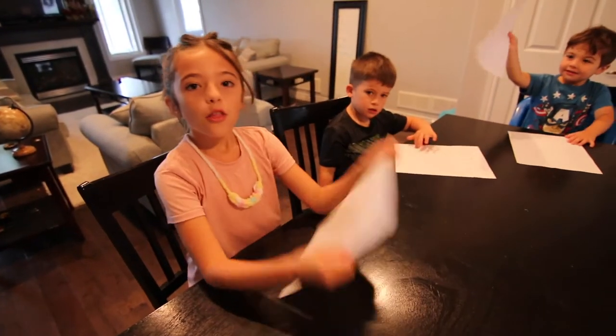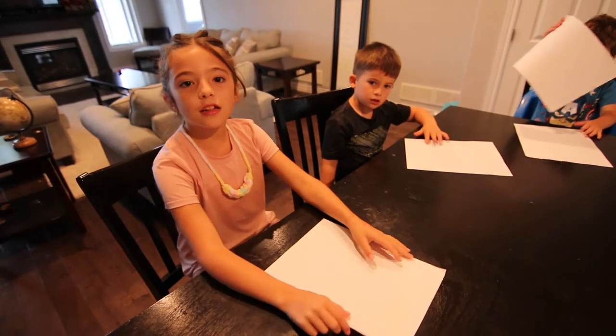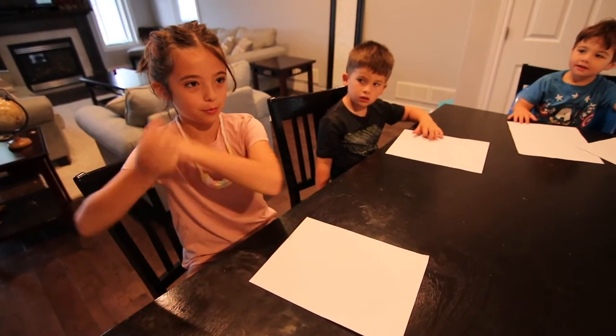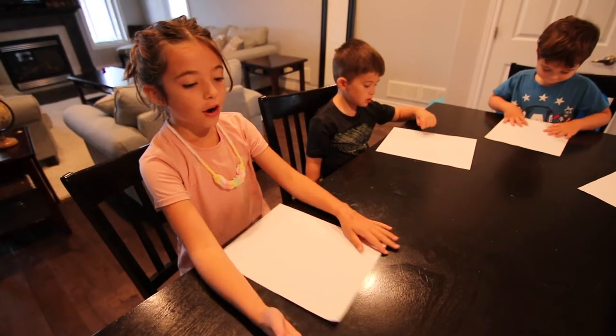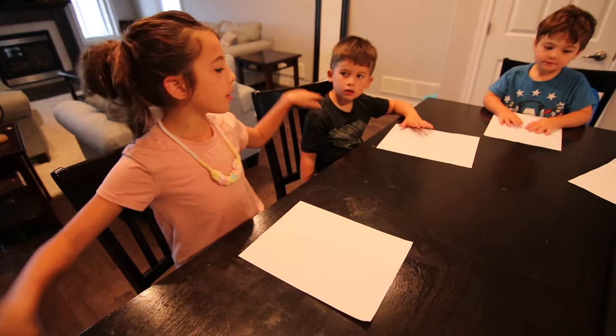Hi Nana! We're doing the 3 Marker Challenge. A bunch of you guys might have seen it on YouTube or whatever. The rules are that we have one piece of paper, but everyone got one.